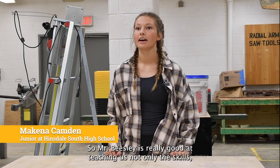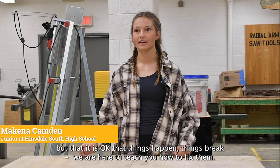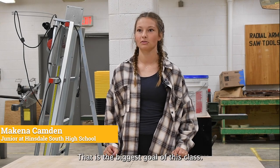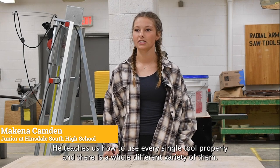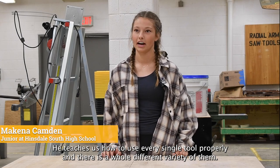Mr. Beasley is really good at teaching us not only the skills, but that it's okay that things happen — things break — and we're here to teach you how to fix them. That's the biggest goal of this class. He teaches us how to use every single tool properly, and there's a whole different variety of them.